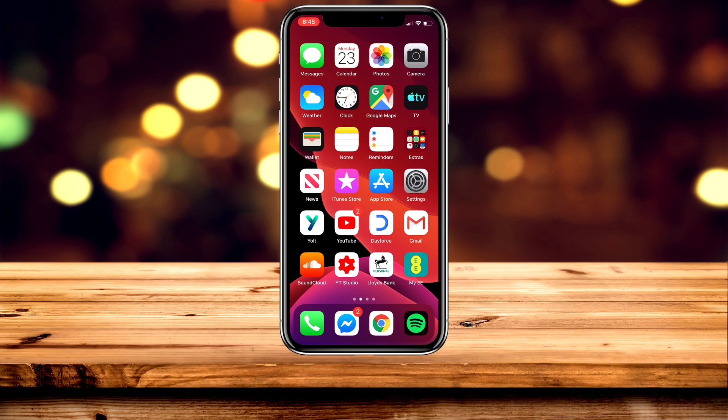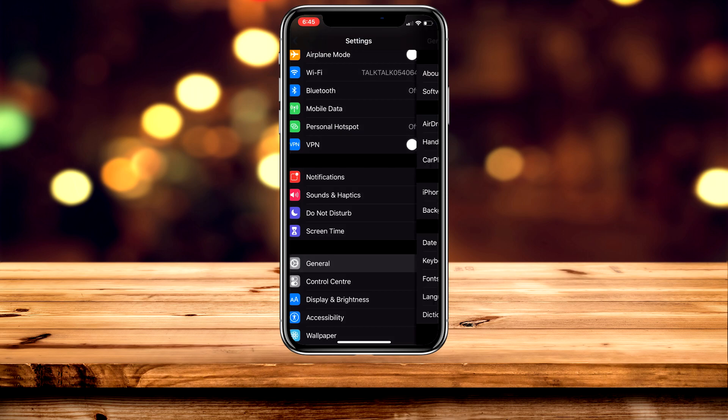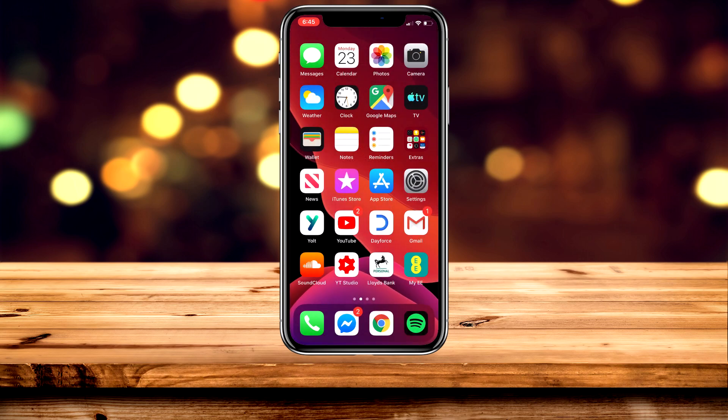If you want to connect a PS4 or Xbox One remote to your iPhone or iPad, you will need to be running iOS 13 or later. To check this, go to your Settings app, scroll down and click on General, then Software Update at the top, and check what version of iOS you are currently running.